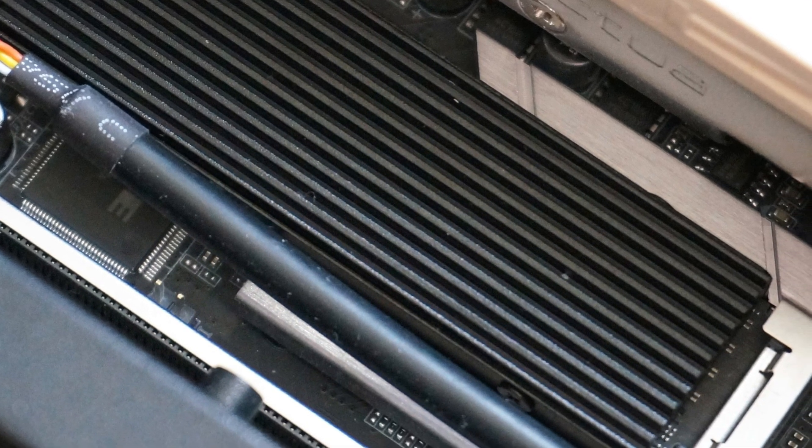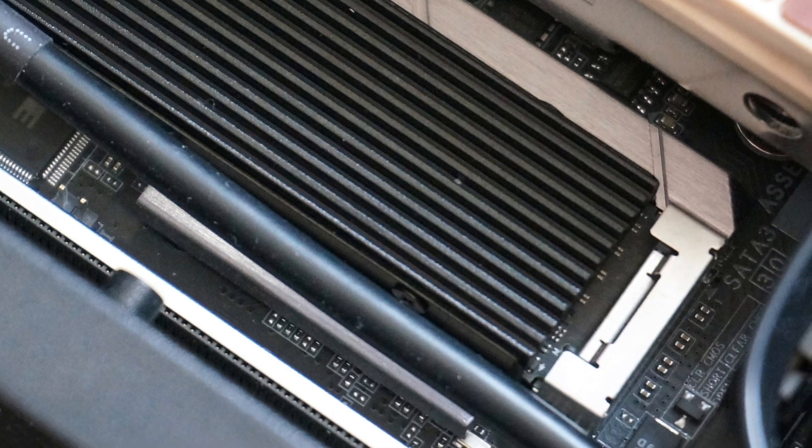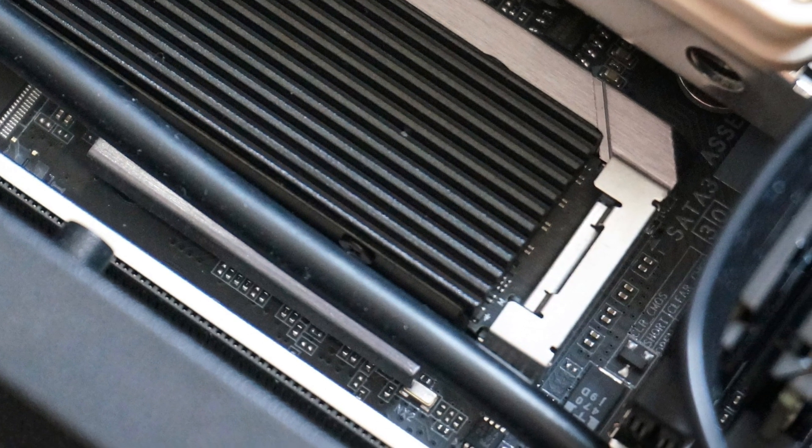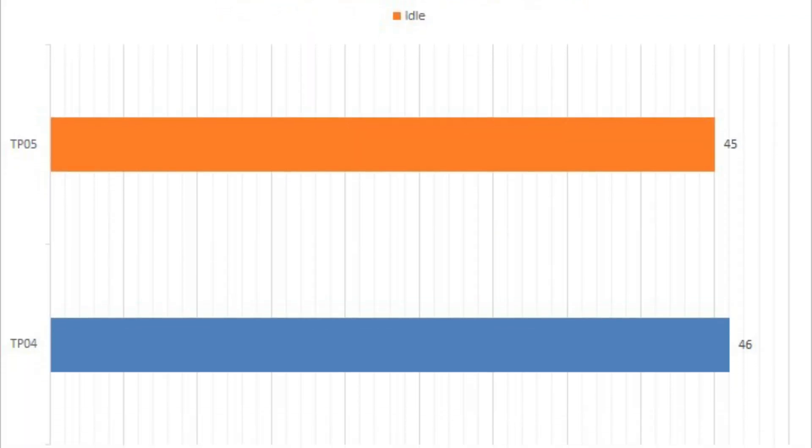This product may not be the most eye-catching M.2 SSD cooler from the company, but it definitely is a solid product to recommend. The overall design of the TP05 is plain yet capable.